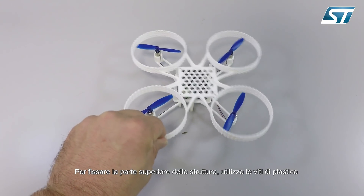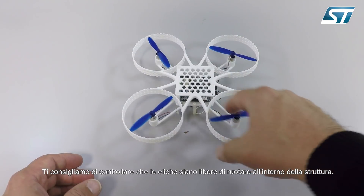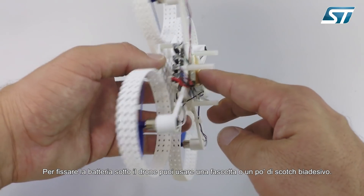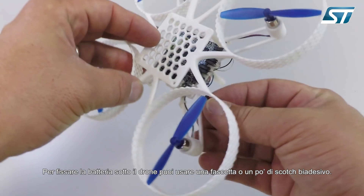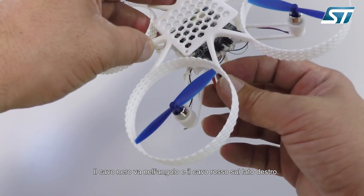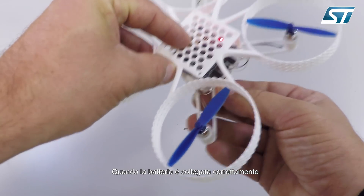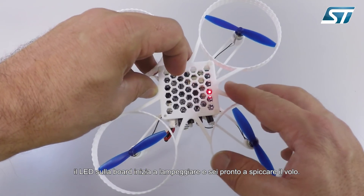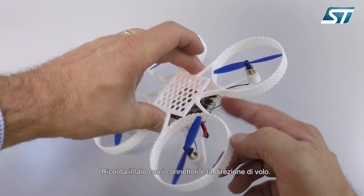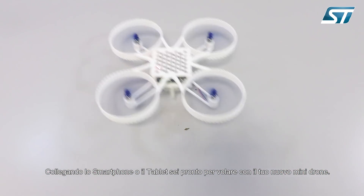To fix the top frame to the mini-drone, you have to use the plastic screws. We suggest that you check that the propellers are free to move within the guard. You have to fix the battery on the bottom with cable ties or double-sided tape, then connect it to the board. Follow the silkscreen for polarity, having the black cable on the corner and the red cable on the right side. When correctly connected, the LED on the board will start to blink and you are ready to fly. Please take care that the direction of the connector is the forward direction. By using the smartphone or tablet app, you are able to fly with your new mini-drone.